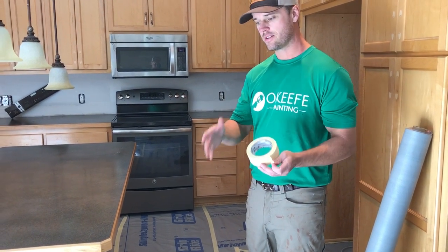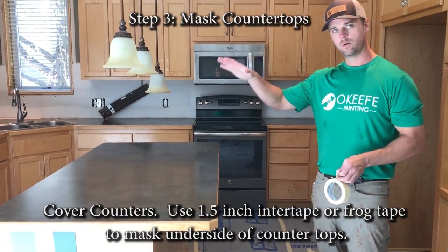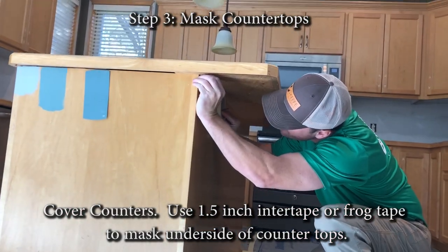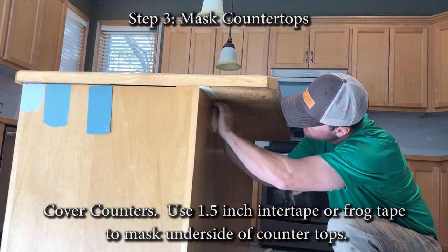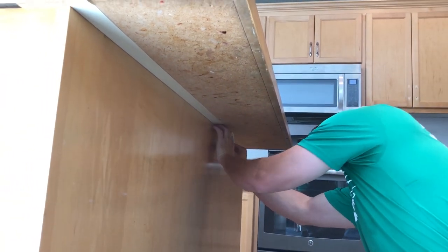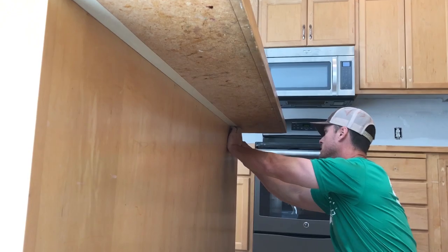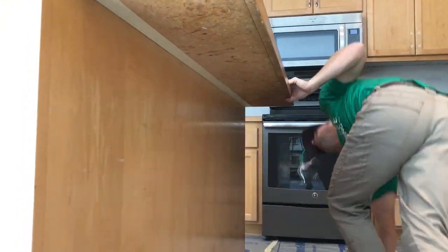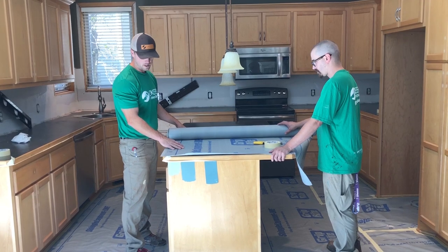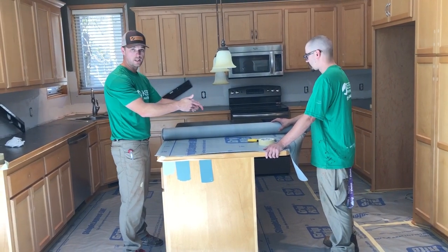We're going to get the countertops covered now — kind of the same concept as the floor. We're just going to use an inch-and-a-half inner tape, line the edge around the bottom of the countertop, then get our underlayment and throw it over the top and tack it on top of that piece of tape. I'm using the roller as the guide, putting it out there, lightly pressing and then pressing a little bit harder as I go across. We're going to lay this out over the countertop, line up two edges, roll it out, and then fold or cut it on the other edge.